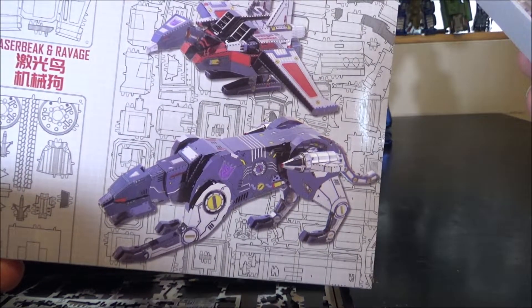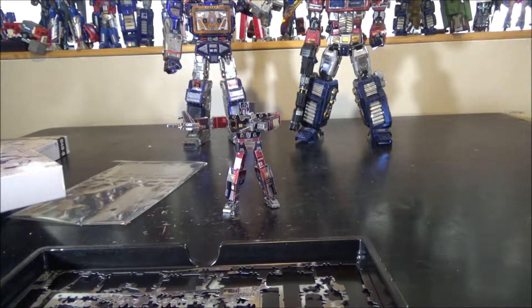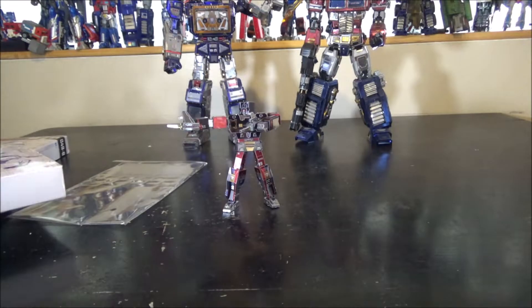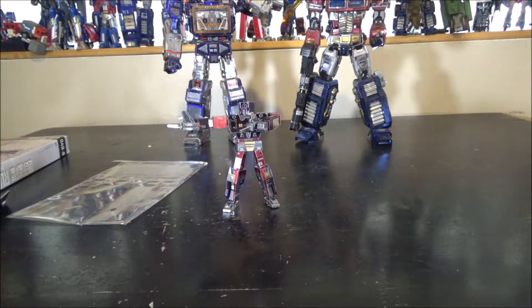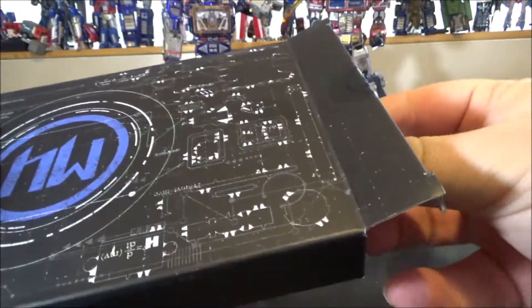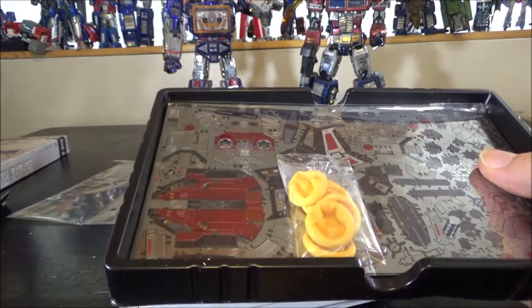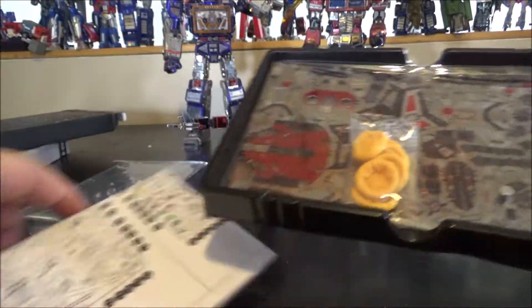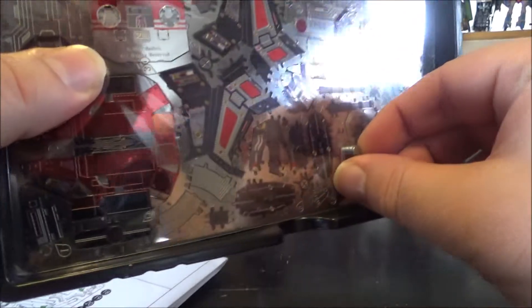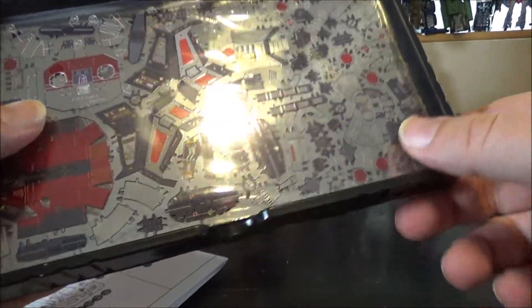Update number three — opening the Laserbeak and Ravage box. I'm guessing it will be quick to build. We've got the instructions, the finger protectors, and magnets — I'm really curious where they go. My guess is they're for Laserbeak's feet so he can attach to Soundwave's shoulder.